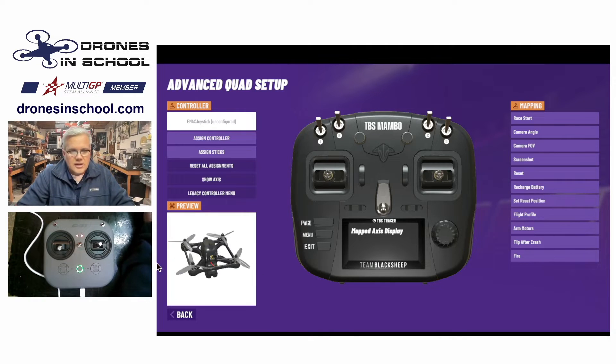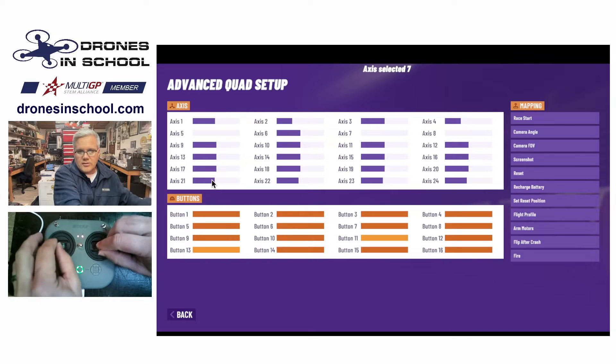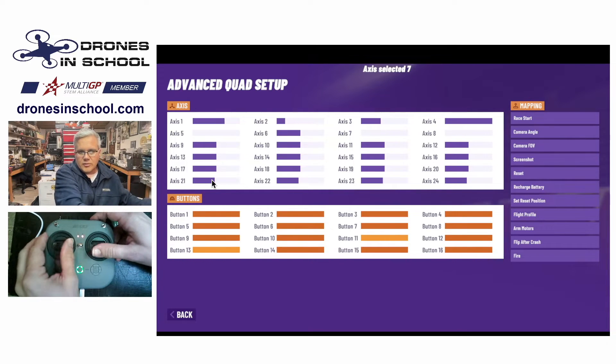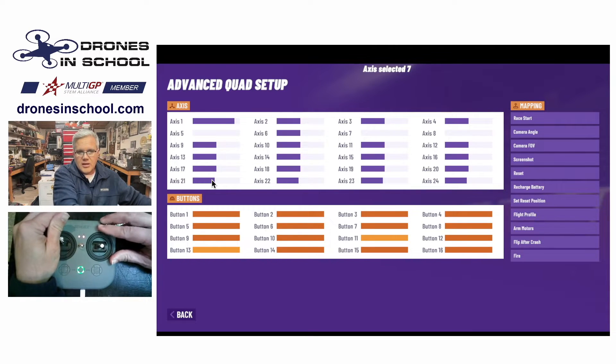If you want to see what that looks like, you can click on the 'Show Axis' button. When you do that and move the sticks around on your controller, you'll see these ranges called axes — Axis 1, 2, 3, 4 — that move to correspond with the sticks on your controller. You also have the same thing for your switches, so Axis 5, 6, 7, and 8 are all mapped there as well.